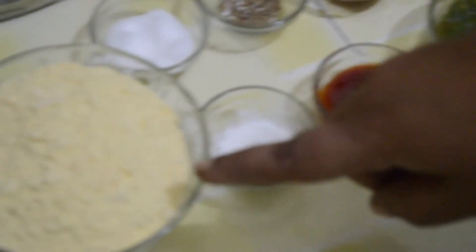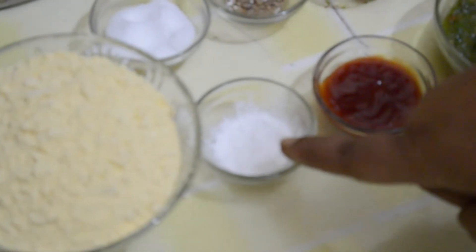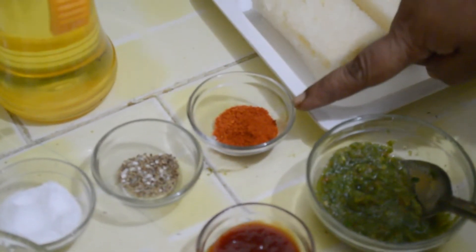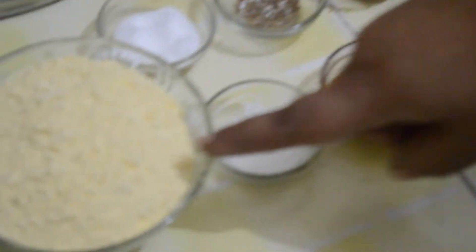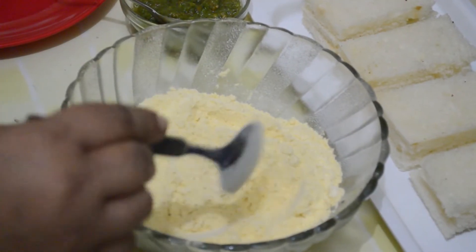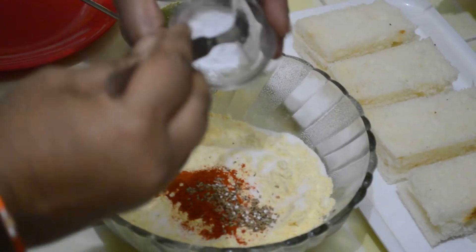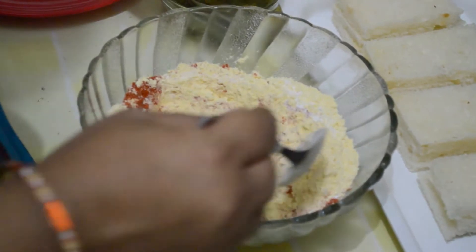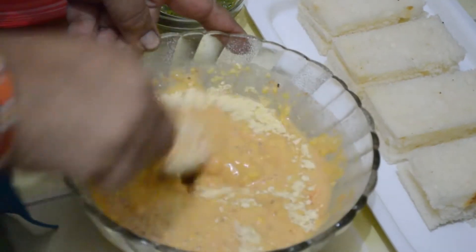Then we are going to dip it in besan and fry. In this batter, we are going to add half a teaspoon of baking powder, salt according to taste, a quarter teaspoon of ajwayan, and red chilli powder according to taste. We are also going to add hot oil while mixing the besan to make them crispier. So in the besan, we add salt, red chilli powder, ajwayan, baking powder, then add water and mix well to avoid lumps.